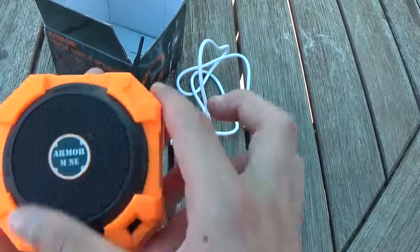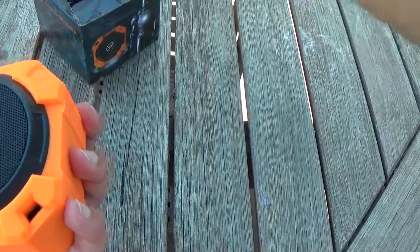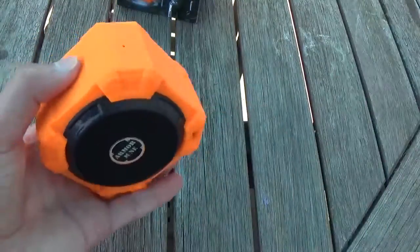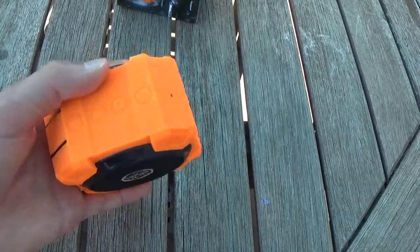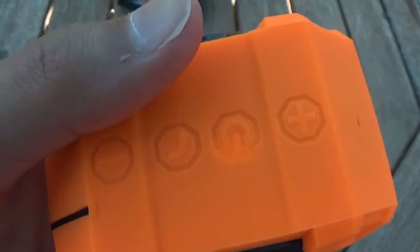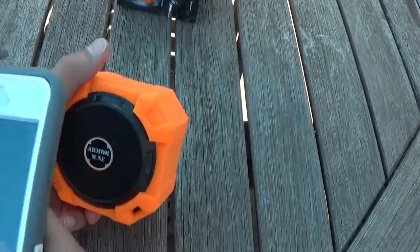So let's turn this on and give it a test. So first what you're going to want to do is turn it on. So as you can see, it's now on. You can't really see it because it's daytime, but that is actually blinking — it's blinking orange. So you're going to take your phone.